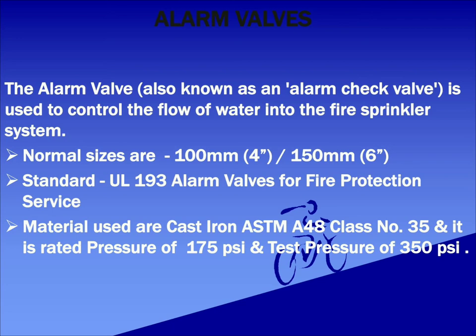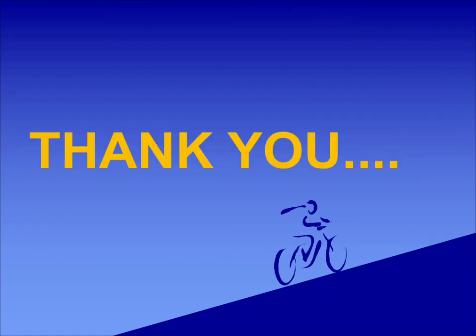This was all about the major accessories used in fire protection systems. Hope the video was informative. Up next I will be doing a video on alarm valve and motor gong assembly and its basic working. Please like and subscribe my channel if you would like to watch videos of similar nature. Thank you for watching.